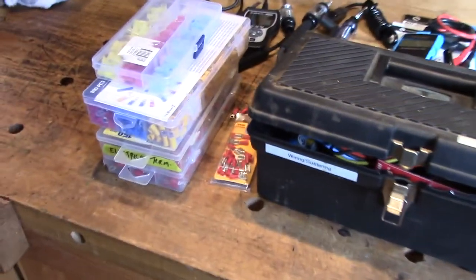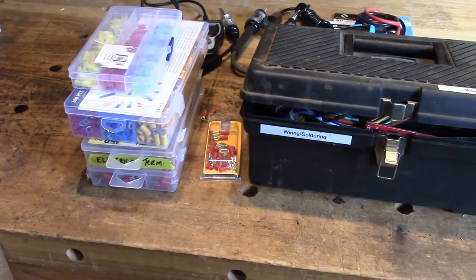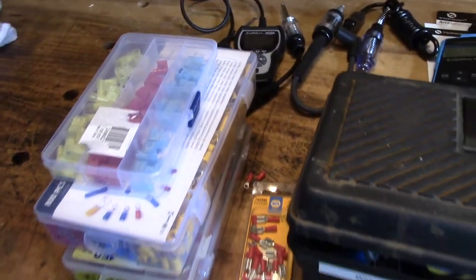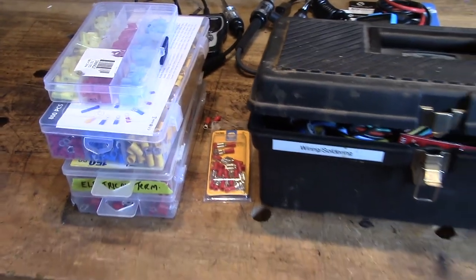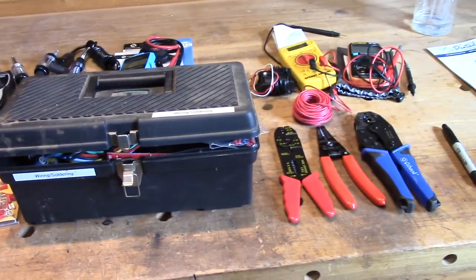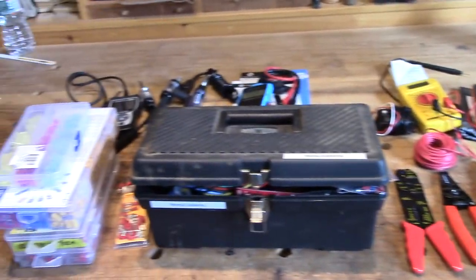More crimp-on fasteners than I need. I had a box of them, bought another box of them, and then needed some right-angle connectors, and then I bought a new crimping tool which came with another 800-piece connector set. So I've got a lifetime of connectors - I'm not sure I want them all in the new box anyway. But we've got to build a box, and that box should be able to accommodate as much of the stuff on the table as you can see.